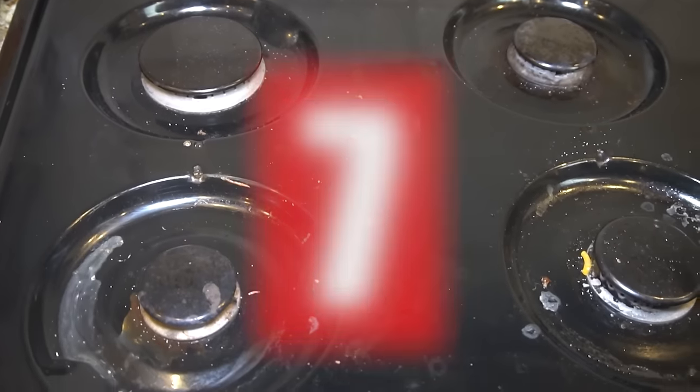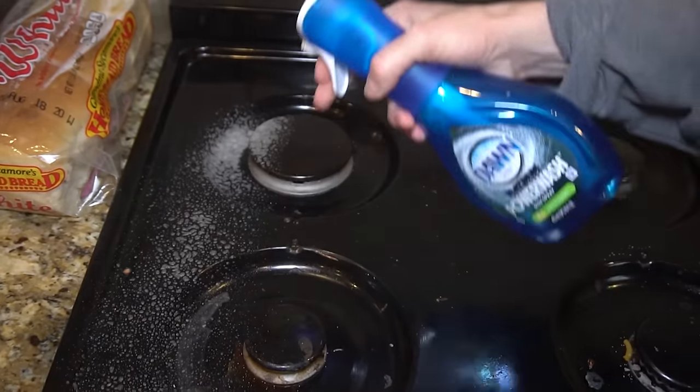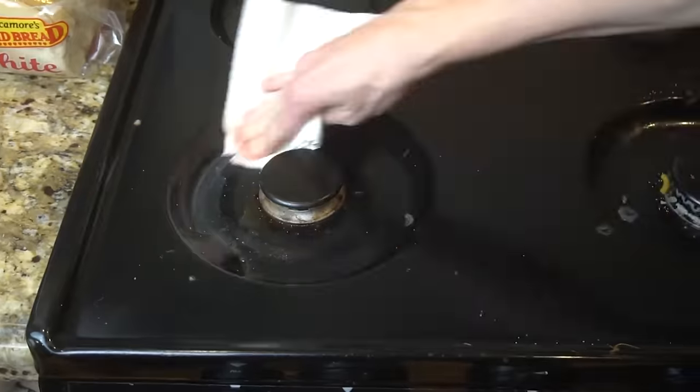While we're talking about greasy messes, who can forget the stovetop? Mine seems to have grease splatters all the time. Just put a few sprays of the Power Wash onto the greasy surface, let the liquid stay in the area for a few minutes, and then simply rinse the surface with a damp cloth.